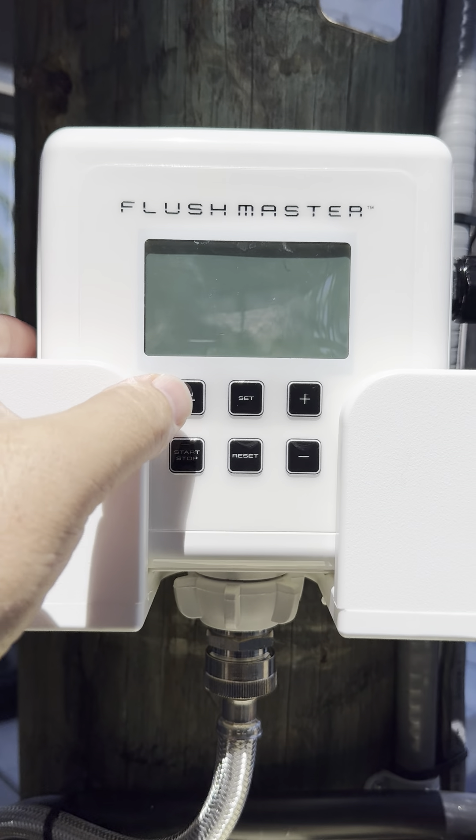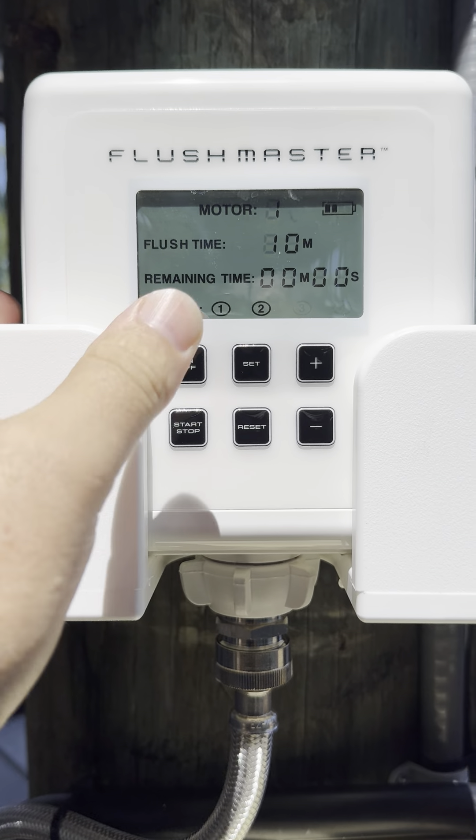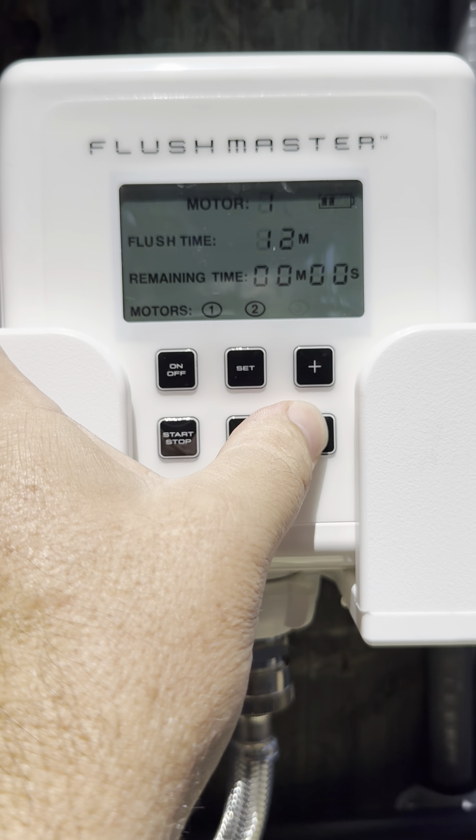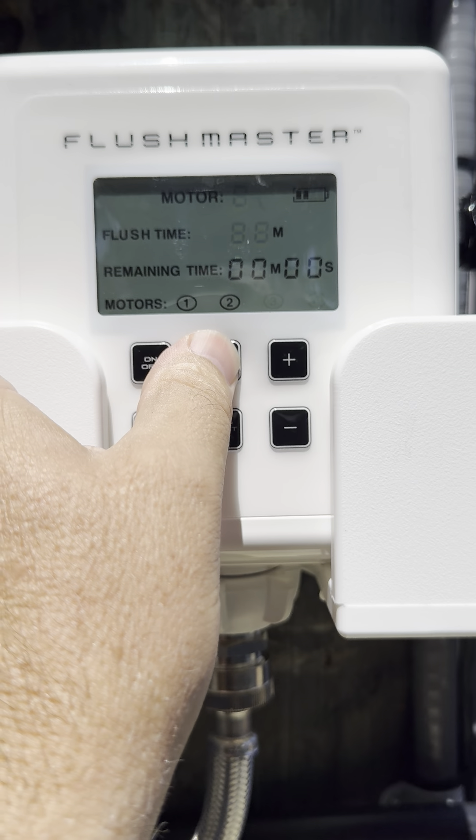Here's how you operate your Flushmaster. Turn it on and hit set. You can change the minutes — whatever you want. In my case I'm doing 10. Hit set.